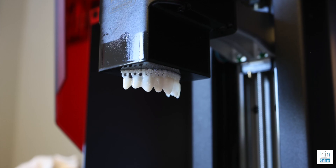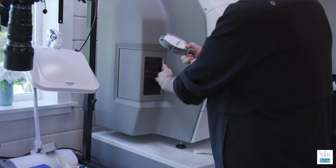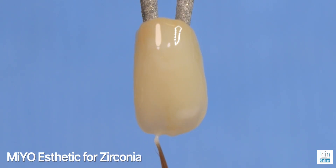Now, when I'm working on larger cases and I'm doing more of a lab approach — so I'm not delivering those in the same day — I'm printing the provisionals, and then up here at my digital studio I'm using the PM7, and I'm processing those restorations here at my lab bench. I'm using Mio 850 and Mio Aesthetic based on what I need, whether it's lithium disilicate or zirconia.